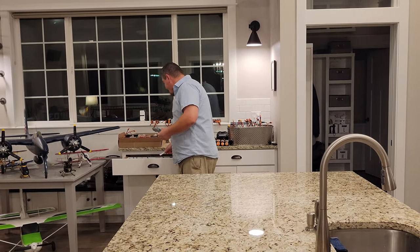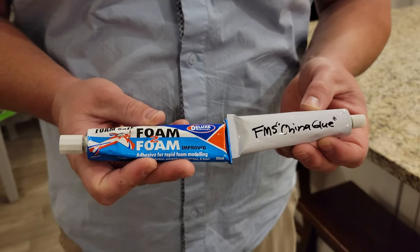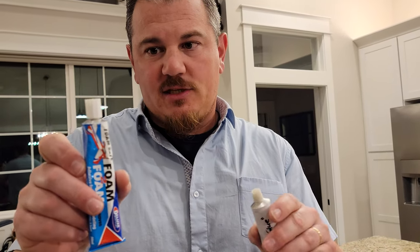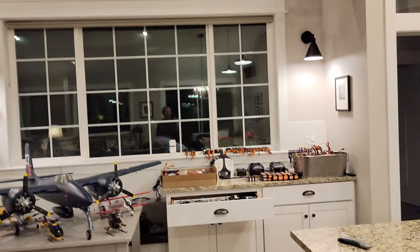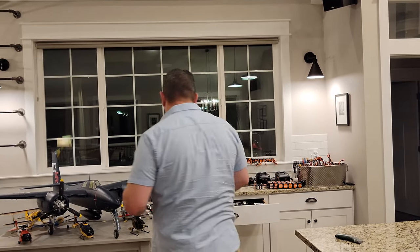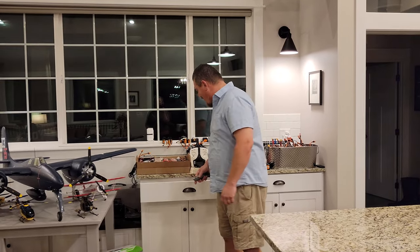FMS China glue - foam to foam - head to head competition with EU-made glue. This is quite a bit more expensive and we have no problems with it. We'd really like to partner up with FMS to market their glue better. More better-er, more good-er. So what we're going to do first is build this thing - it's going to be a relatively easy build.